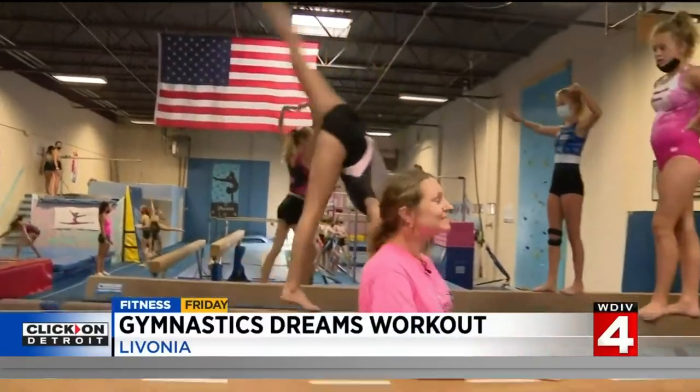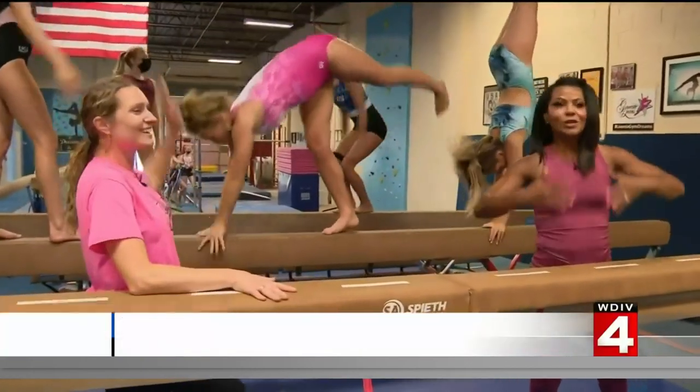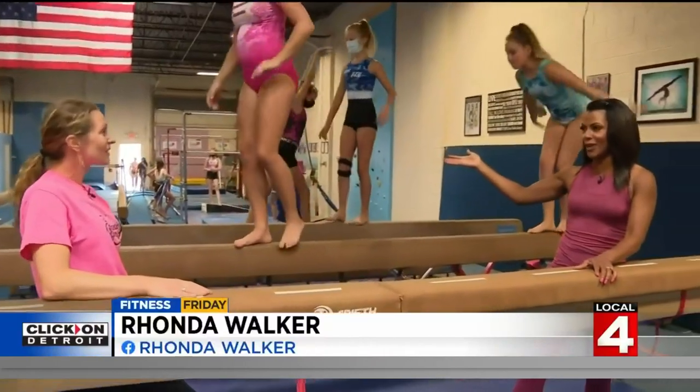It's Fitness Friday. I'm back at Gymnastic Dreams here in the morning. Of course, we all watched the Olympics and dreamed of maybe being a gymnast or a child dreaming of it. And these dreams are happening right here, right now, Diane.